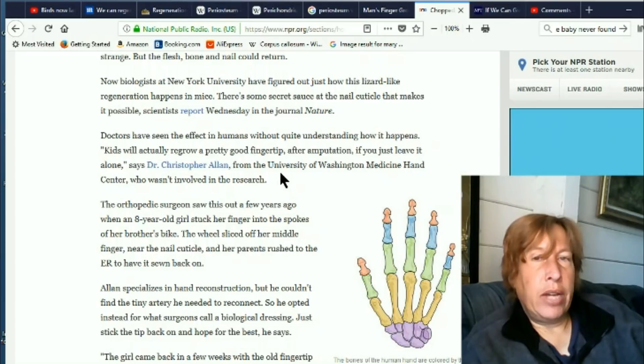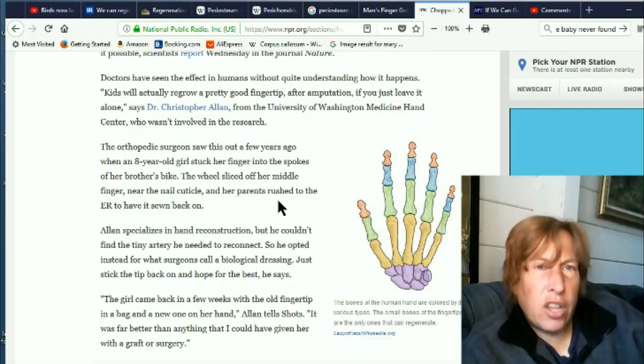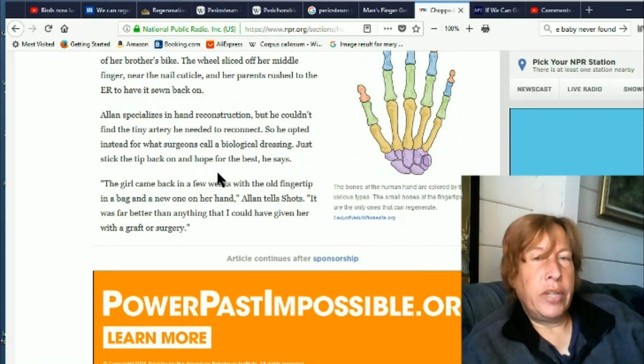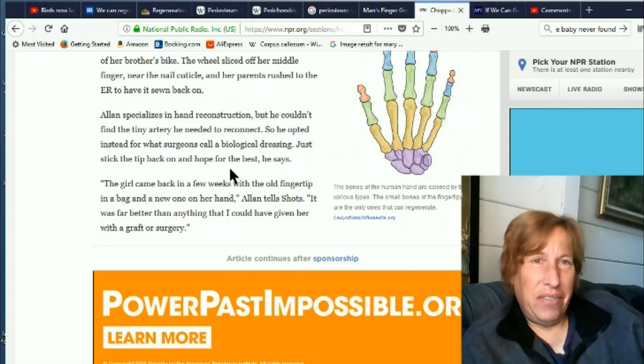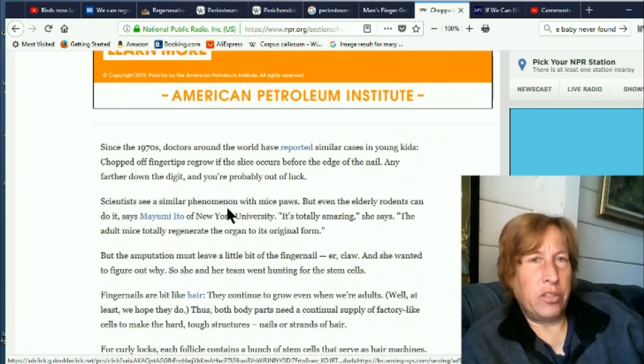Kids will actually regrow a pretty good fingertip after amputation, if you just leave it alone. An orthopedic surgeon saw this when an eight-year-old girl stuck her finger into the spokes of her brother's bike — the wheel sliced off her middle finger near the nail cuticle. He couldn't find the tiny artery needed to reconnect, so he opted instead for what surgeons call a biological dressing: just stick the tip back on and hope for the best. I've never heard of that. The girl came back in a few weeks with the old fingertip in a bag and a new one on her hand. 'It was far better than anything I could have given her with a graft or surgery.' So the surgical dressing didn't work, but a finger grew back anyway. Both of those things are Mandela effects for me — I've never heard of just stuffing the fingertip back on and crossing your fingers.